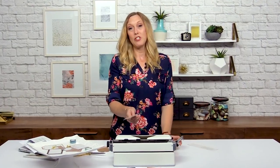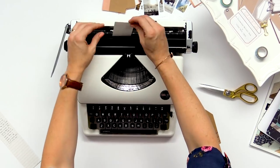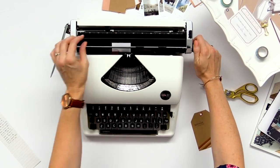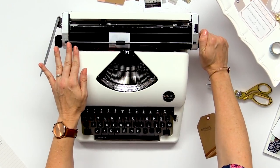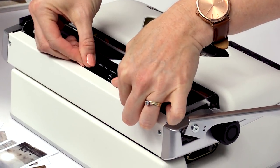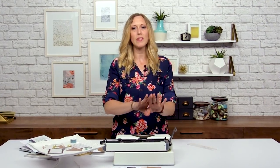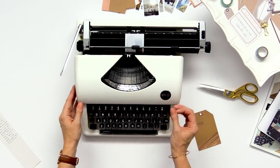You can use pretty much any photo you want — I've got Instax, you could use a 4x6 photo, whatever you'd like. You're going to just roll this down through the typewriter and make sure that it gets underneath this bar that will hold it in place. Then I like to use these margin guides to make sure that I don't accidentally type off of my project. I'm just going to roll this down.